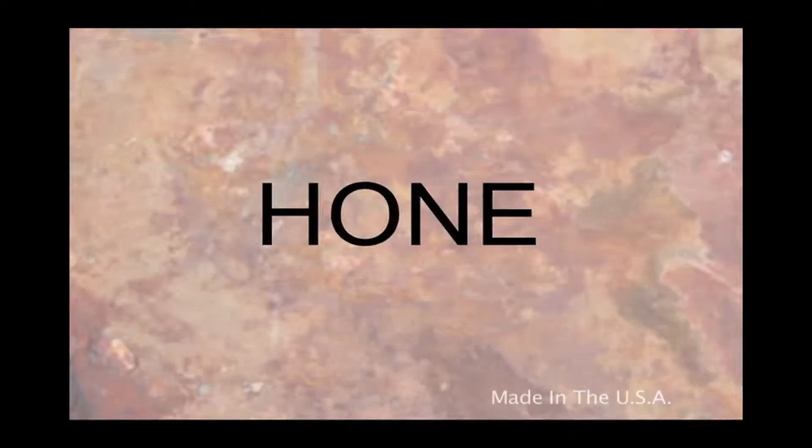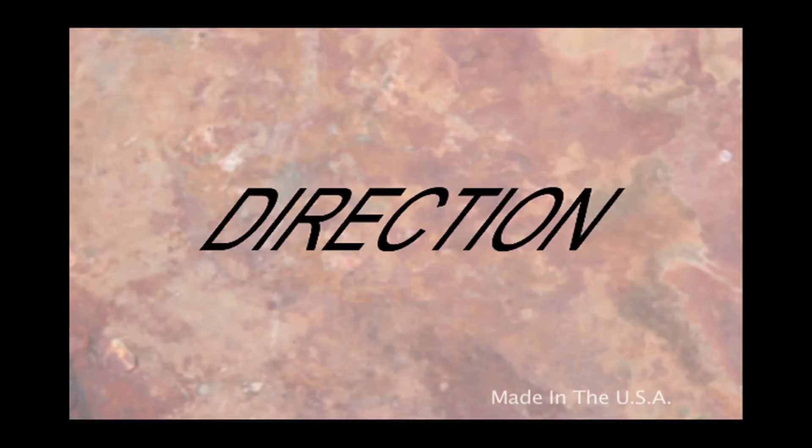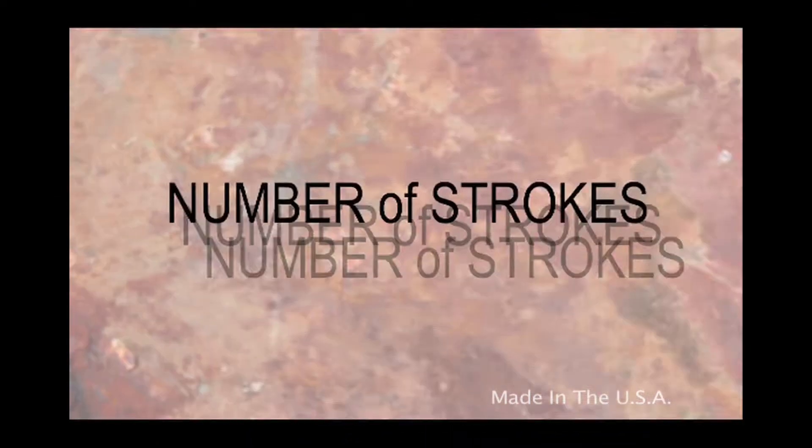You want to remember to hone with attention to angle, direction, pressure, and number of strokes.